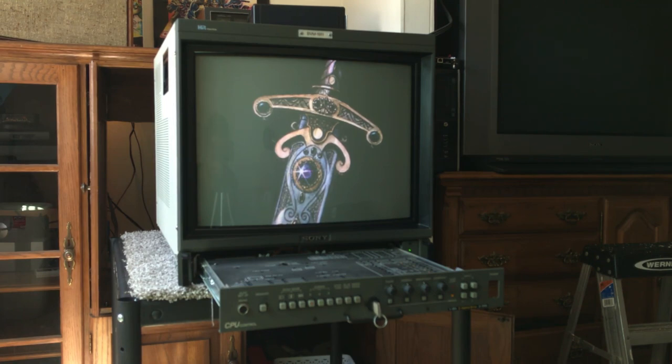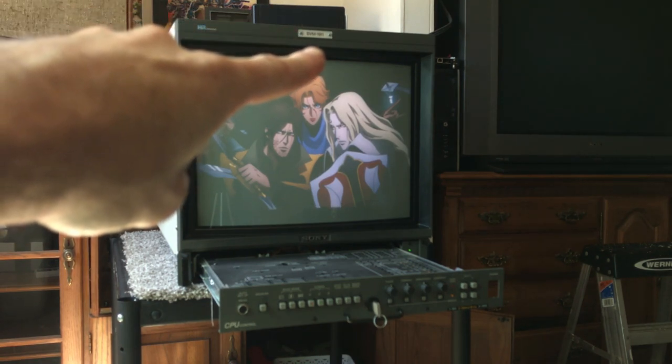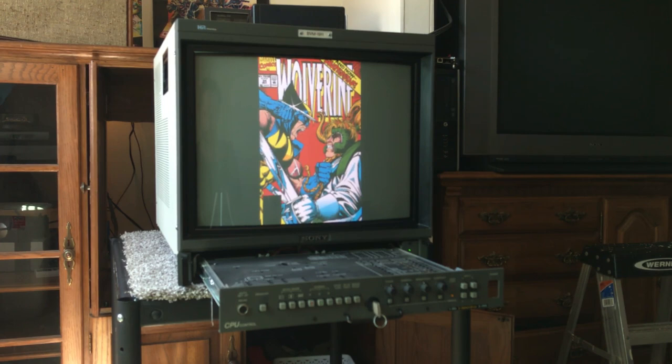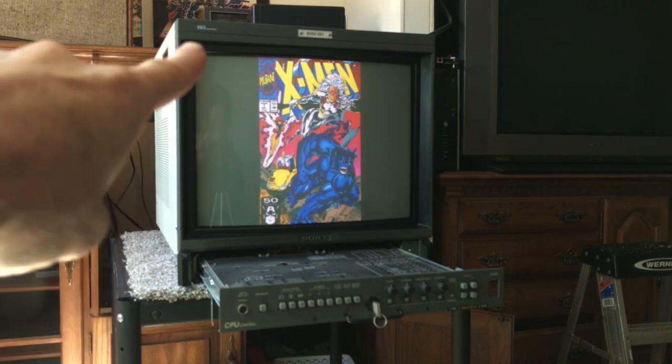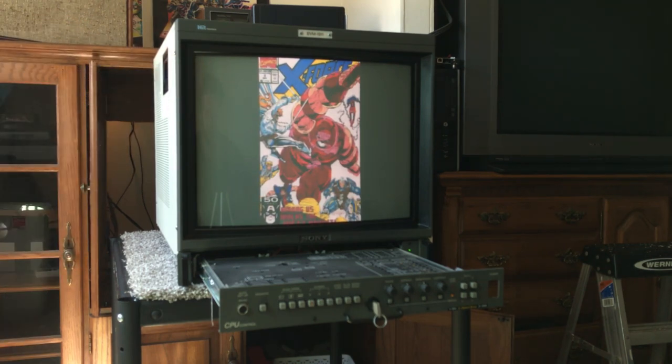I don't think anybody's really going to watch this video and go out and get one of these — they cost thousands of dollars now, and this one's really rare. It was made in 1994. You can see up there it says BVM 1911 — that's the tally light. You can short out some pins on the back to make that sucker light up, which would be fun, but I get nervous about shorting out the wrong pins.